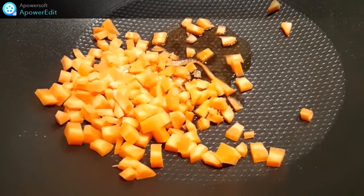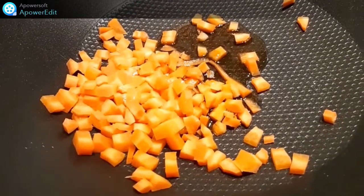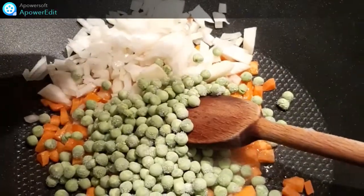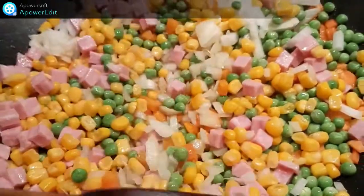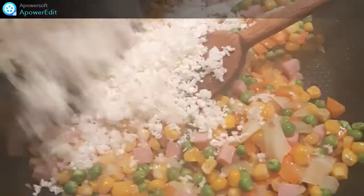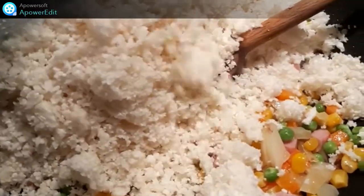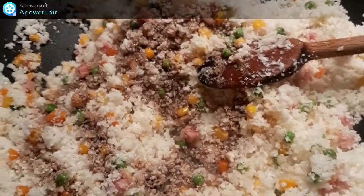Dans un wok, je fais revenir mes cubes de carottes 3 à 4 minutes. Puis j'ajoute l'oignon émincé, les petits pois surgelés, le maïs. J'ai oublié les cubes de jambon. Et je cuit 5 minutes en remuant de temps en temps. J'ajoute le chou mixé et je cuit de nouveau 5 minutes. J'assaisonne avec la sauce soja.